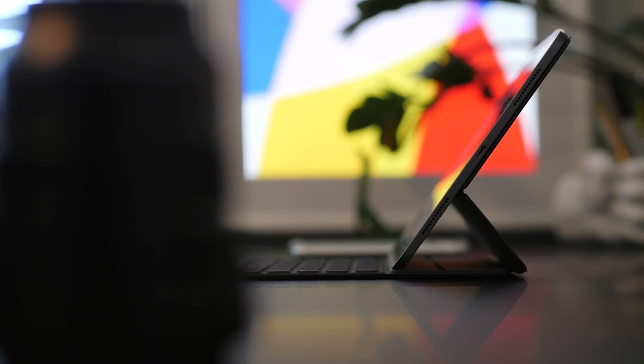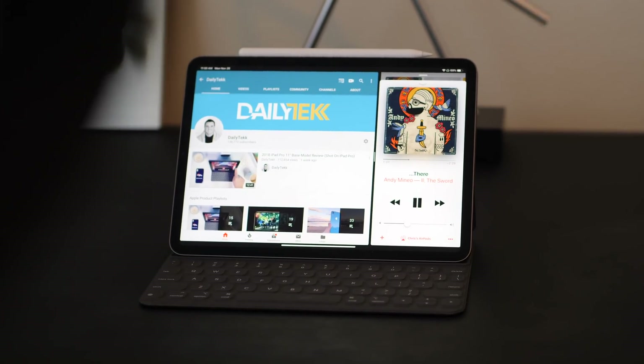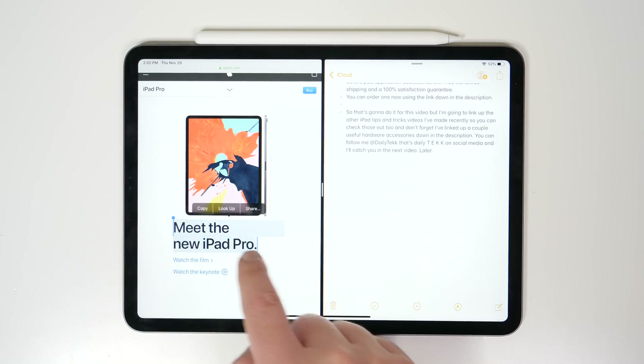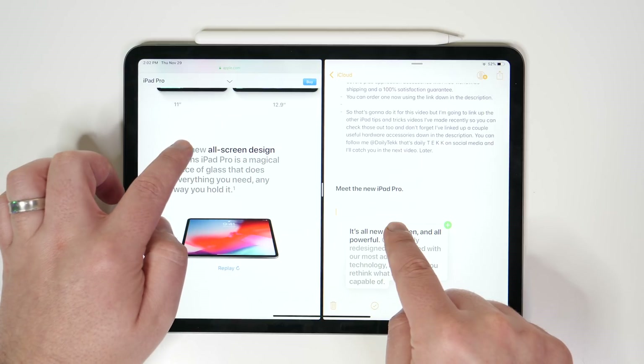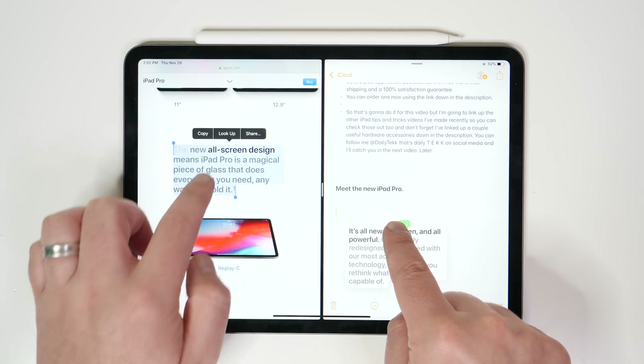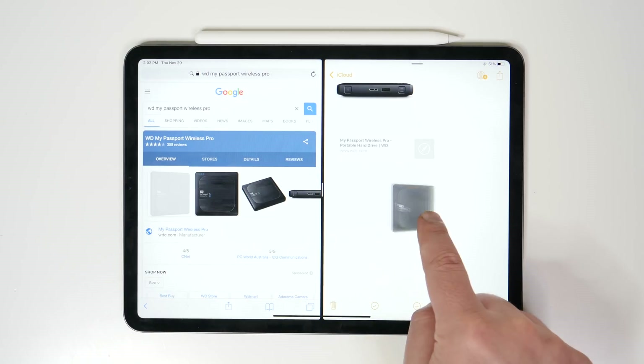The first tip of the day might actually be a little bit of an exclusive because I've never seen or heard anyone else talking about this anywhere, including Apple. You probably already knew that you could drag and drop from one app to another in split view, but you probably didn't know you could select multiple items at once for a single drag and drop, whether it's text or images or links.